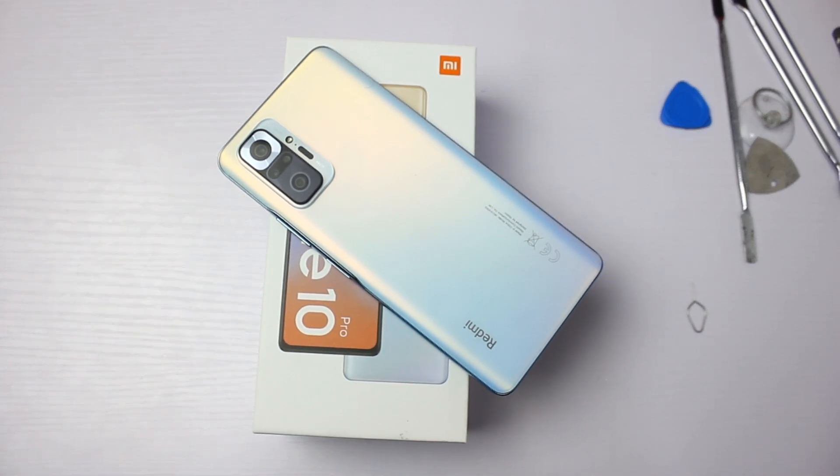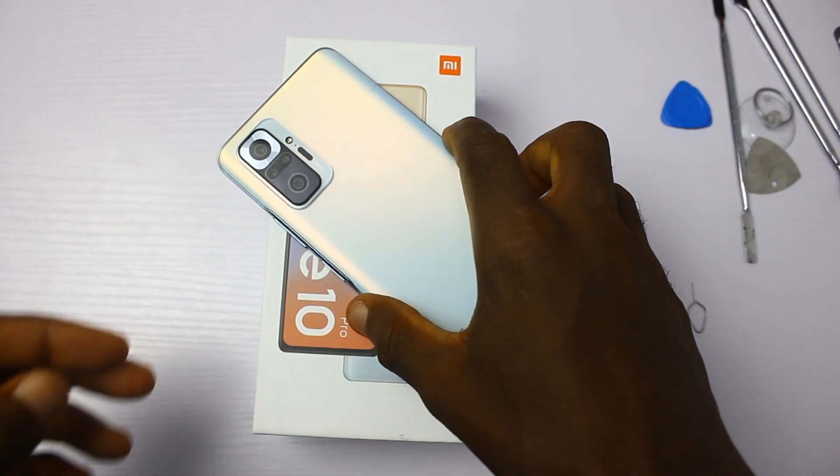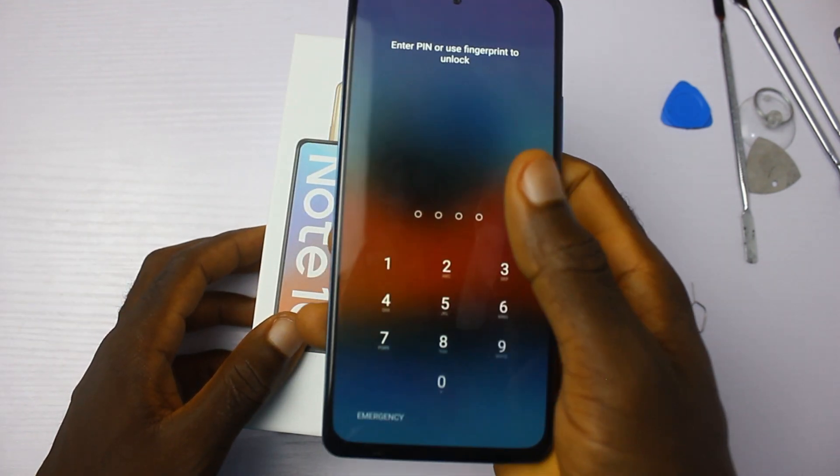Hello guys, it's me, the Inside Man from Techran, and this is a teardown video of the Redmi Note 10 Pro.